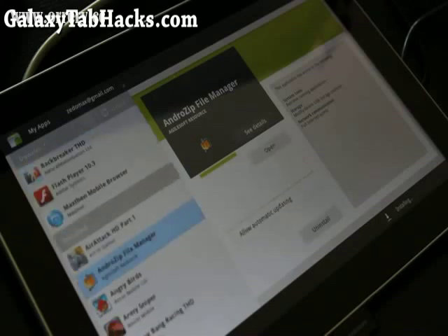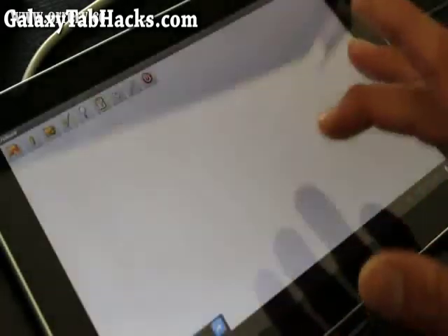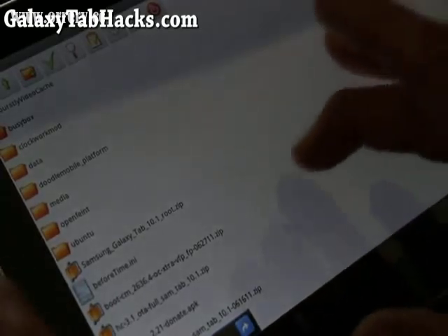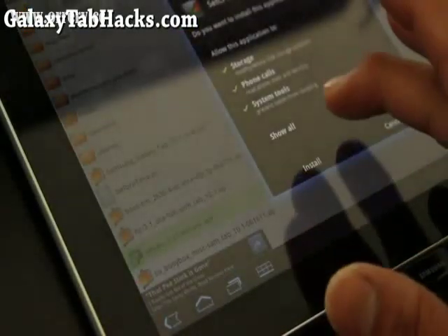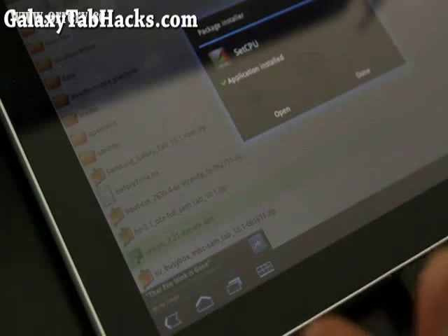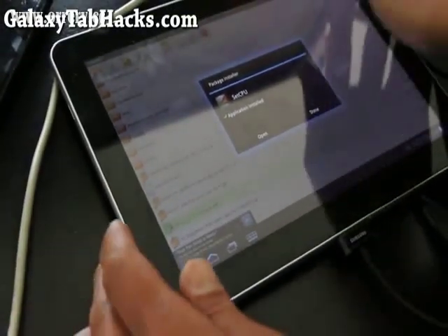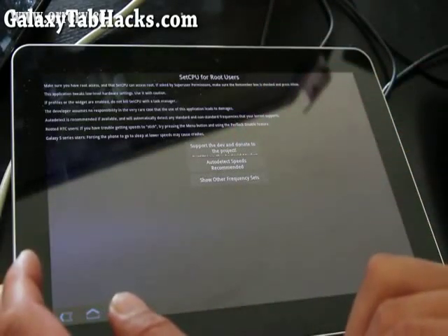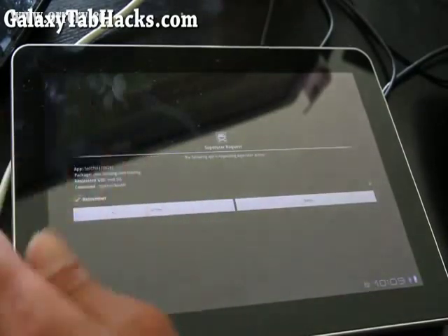When that is done, open it and go find the APK. setCPU is right there. Press on it, hit Install, then Install again. If you get an error that you can't install it, there's a setting under Applications that lets you allow third-party programs — you'll need to enable that. Anyway, let me adjust the camera for the moment of truth. Set it to 1.4 GHz, hit Auto Speeds Recommended — the middle option — then hit OK. It's going to restart and ask for permission; say Allow, then Continue.